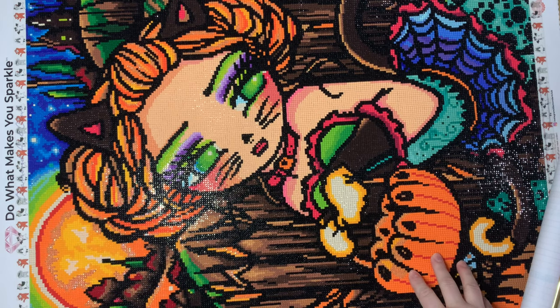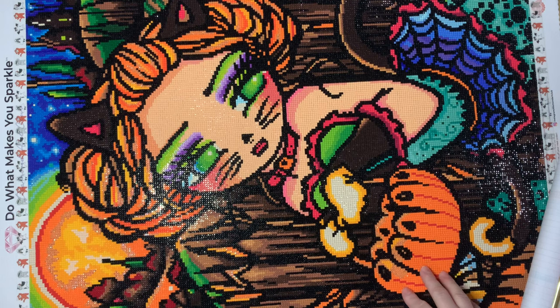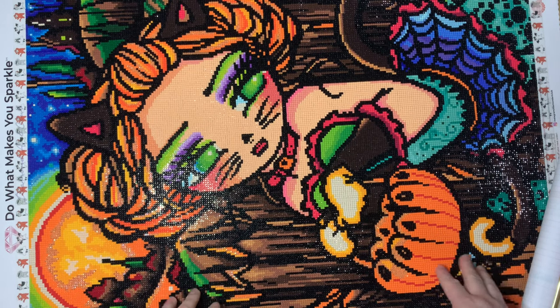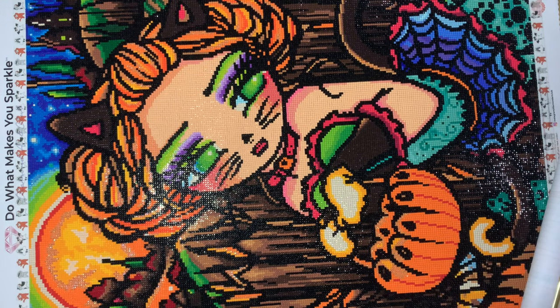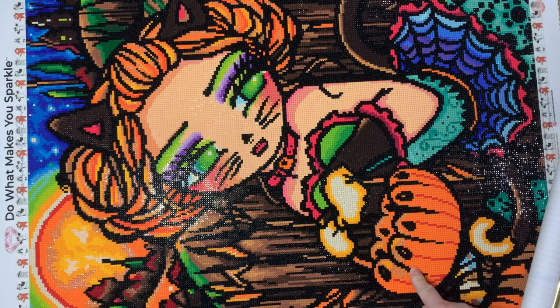I'm super excited because I have been looking forward to this kit since it came out. I want to say this has been out for well over a year, and I do believe this is either being discontinued or has been discontinued over at Diamond Art Club. They have gotten rid of a few Hannah Lynn's, which concerned me at first, but they had a voting poll in their VIP group and I saw some new Hannah Lynn's in that poll, so it looks like they're continuing their partnership with her and just bringing some new art. You can probably find this one in de-stash groups if it's not available anymore — I remember it being in the last chance section.